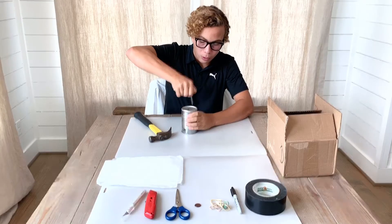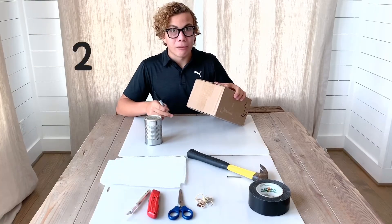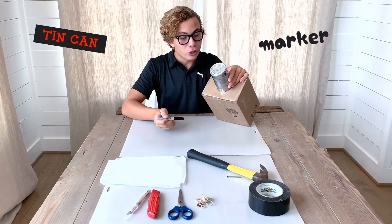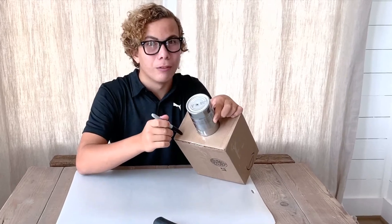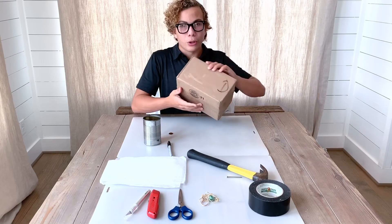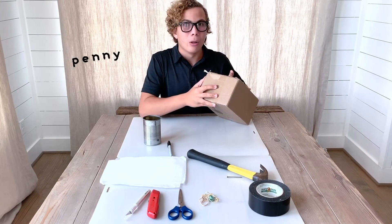Once you have the hole, take it out and the first step is done. For the second step, you need to get your can and the marker, and trace a circle around the can in the center of the box. Once you've traced out the circle in the center of your box, flip your box, get your penny, and in the center, trace out the penny.